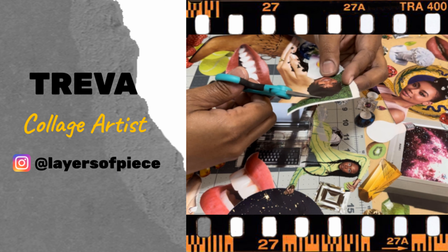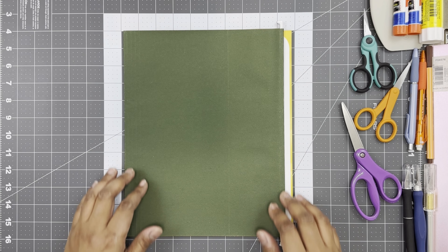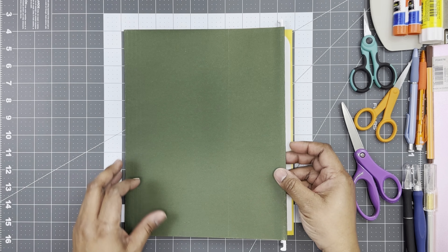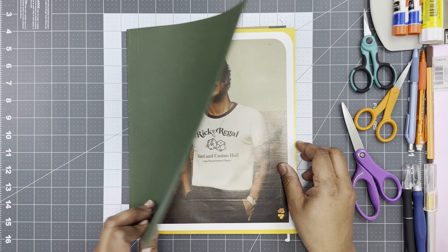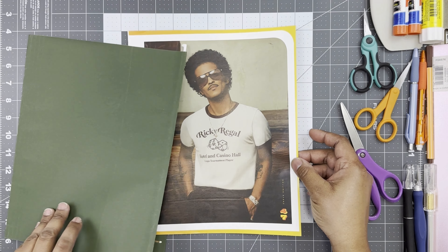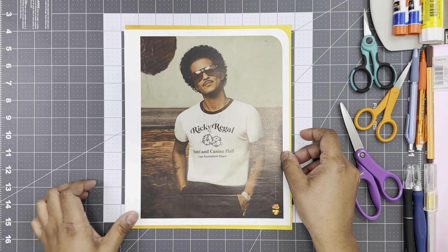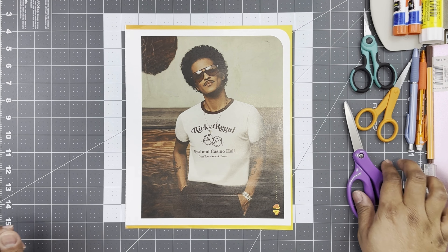Welcome back to another weekly episode of Layers of Peace Collage Art by Treva. This week's collage inspiration came by way of the radiant luster of luminous lights. As soon as I caught sight of this image, the gleaming pops of light in our subject-content sunglasses illuminated a Rolodex of collage possibilities throughout my artist's mind.